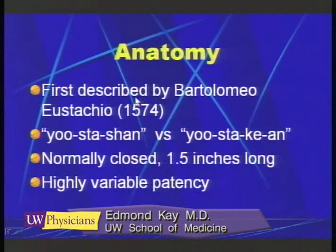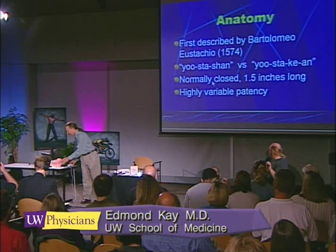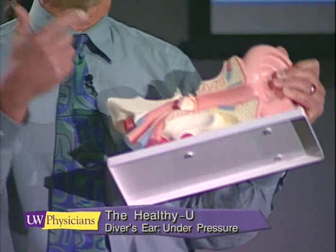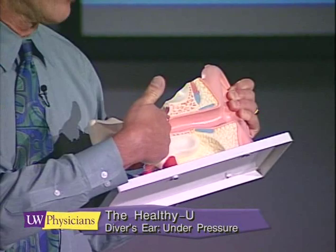We'll cover the gamut of both passive and active methods for pressurization. The anatomy of the middle ear is well known and was first described by an anatomist back in the 1500s — Bartolomeo Eustachio. It doesn't really matter whether you call his tube the Eustachian tube or the Eustachian tube; these are just considered to be synonymous. I'd like to go now to a model here. The tube has variable patency. The Eustachian tube starts in the back of the throat and goes into the middle ear.